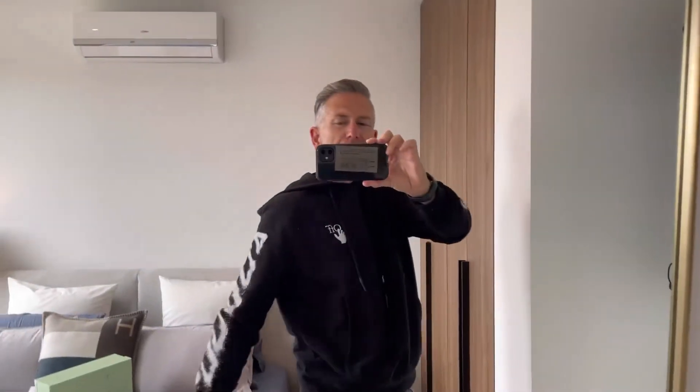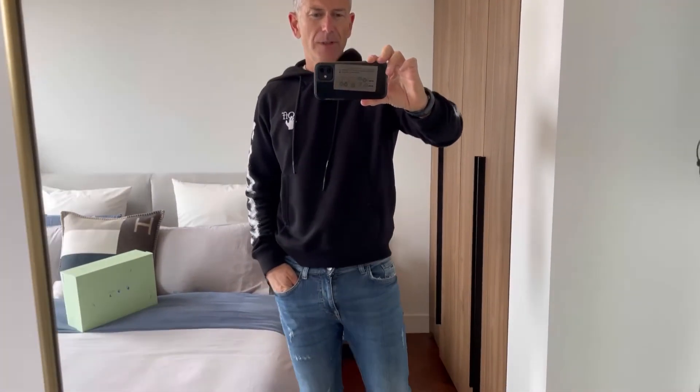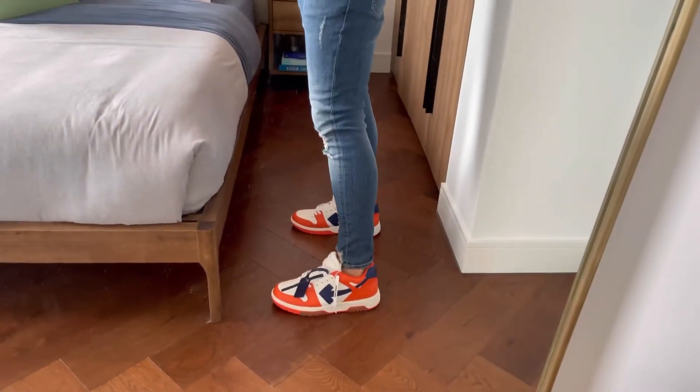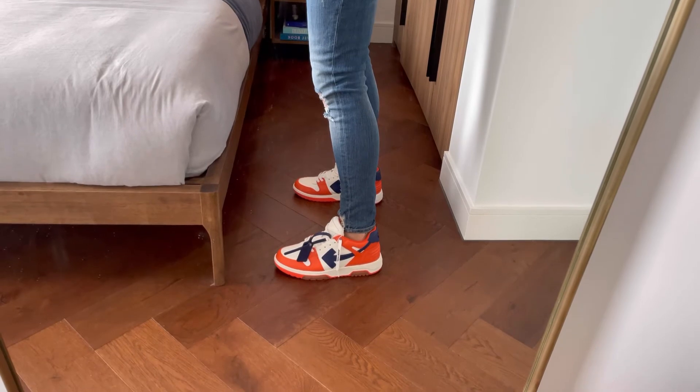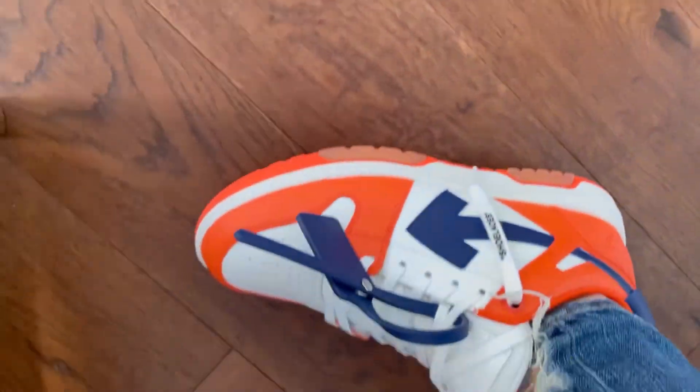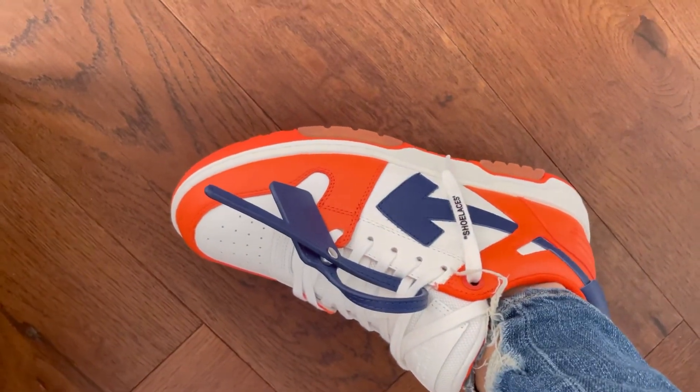I've got the sneakers on. I'm also supporting Off-White with my spray hoodie. Are you ready to see the shoes? I love the colour pop — ready!